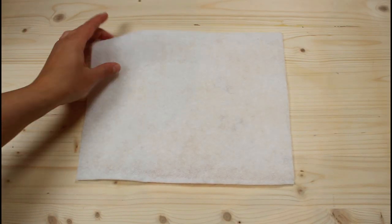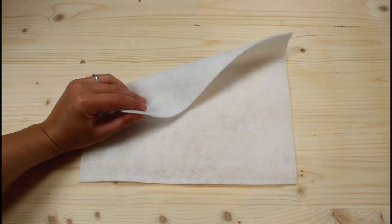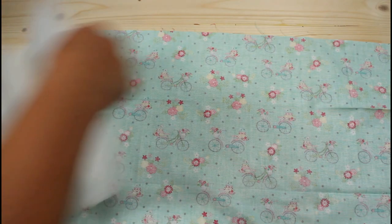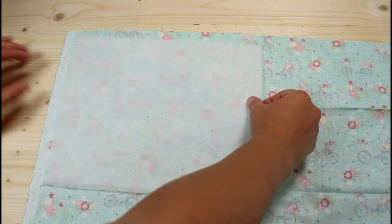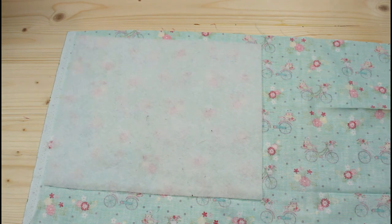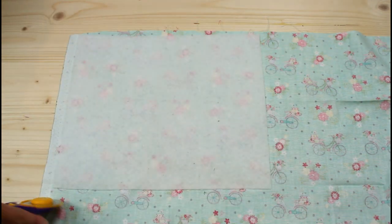I like to start with a piece of fusible fleece cut to size and then base all the other pieces on that so I don't have to do quite as much measuring. Lay the textured side of the fusible fleece against the back side of your fabric. Fuse into place with your iron according to the fusible fleece directions. Trim the excess fabric away even with the edges of the fusible fleece.